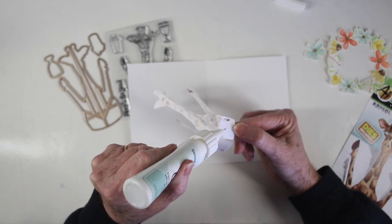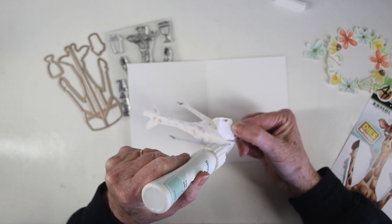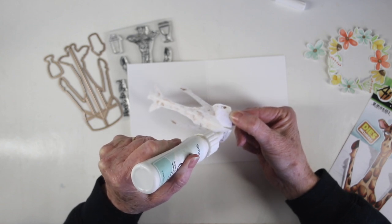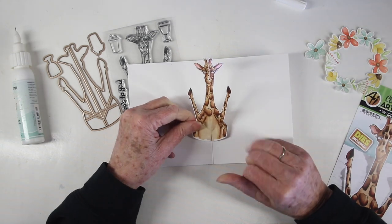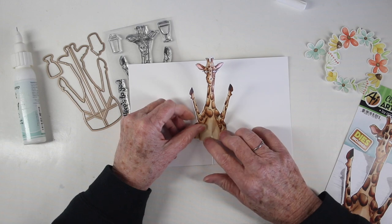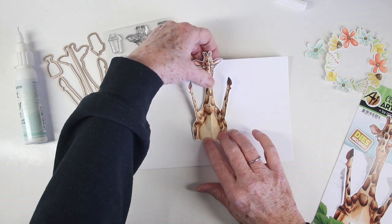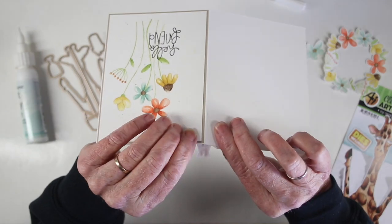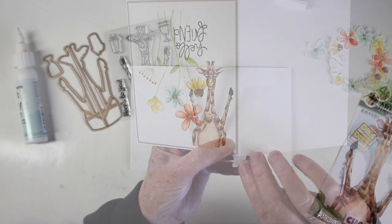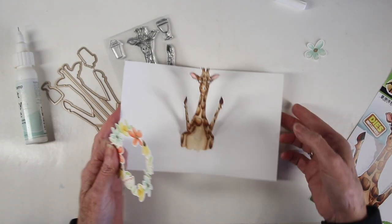I'm using Simon Says Stamp Craft Tacky Glue and just gluing the bottom portion — that bottom part of the body. I don't want to glue any other portions of the folds, so I'm making sure I have a really good amount and I'll place this right into the center. There's a little cut up the body, a little bit of a V. You'll see the score line of your note card in between, and then pinch this off a little bit, flip it over, and make sure the center crease of the giraffe is matching up with the center crease of your note card.